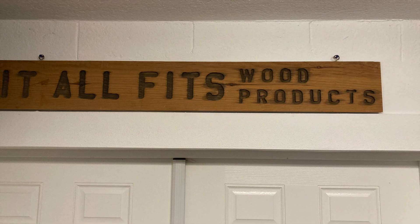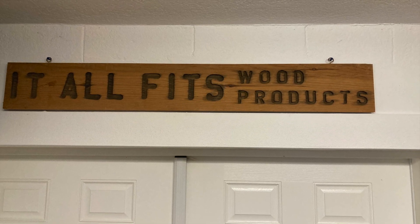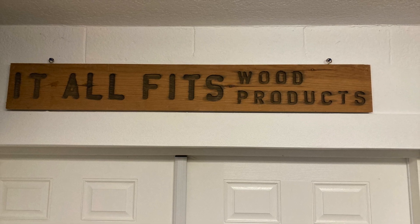Hopefully you saw my first video. I used four jigs in my last video and I just want to show you what they look like and how they work.